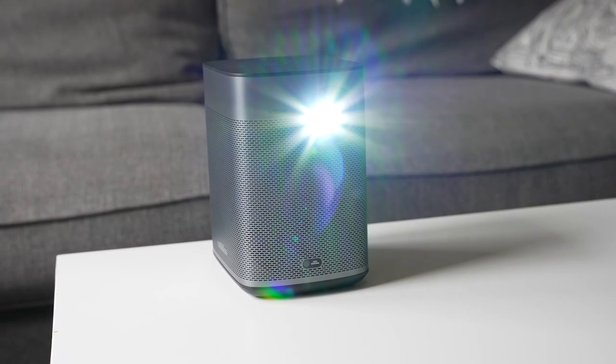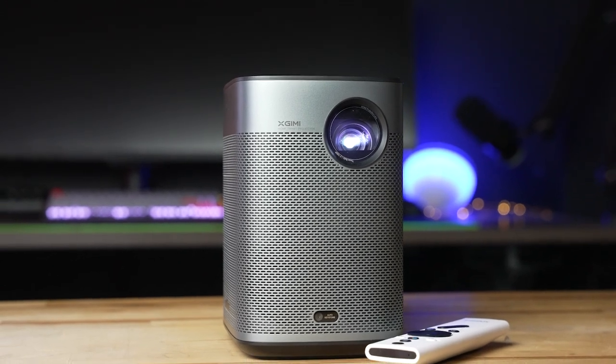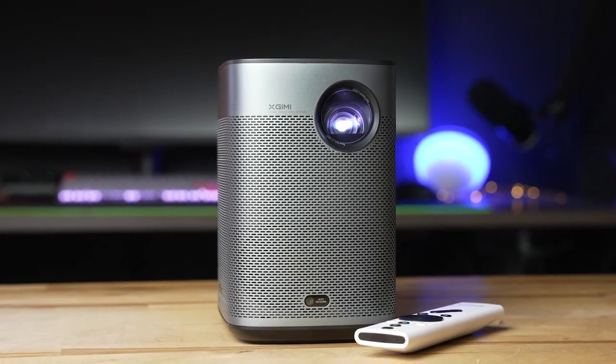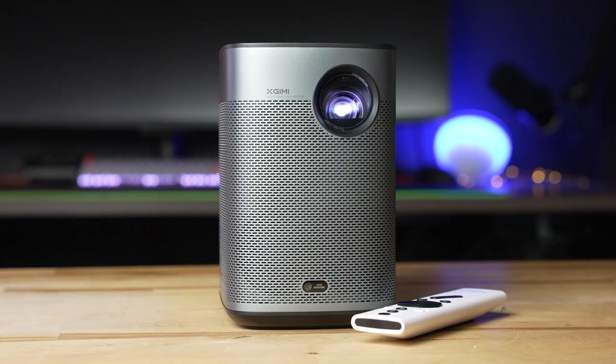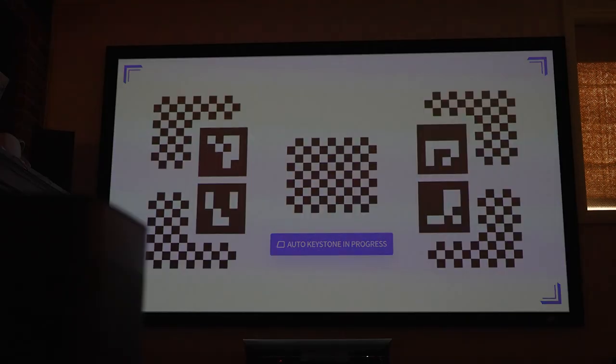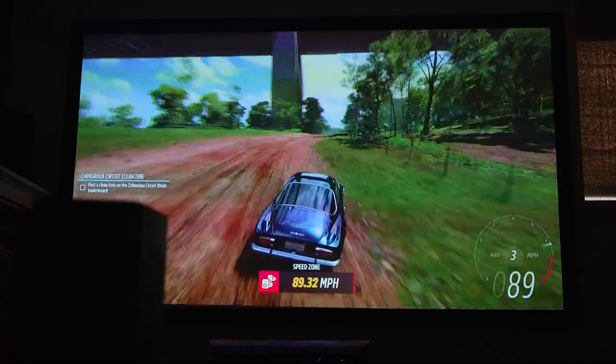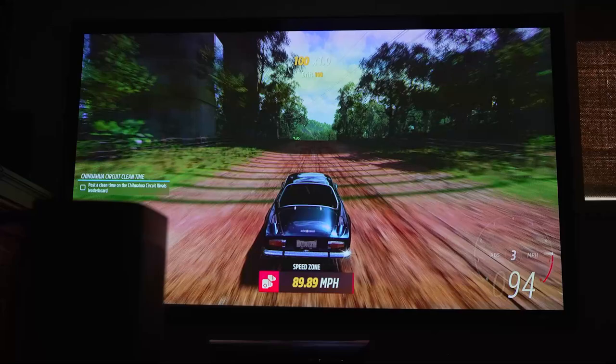X-Jimmy is refining their projector lineup with a new upgraded version of their portable workhorse. The X-Jimmy Halo Plus keeps a very similar overall design and feature set as the older model reviewed last year, but it's now brighter and has some more intelligent features that make it easier to use. But that all does come at a price. Let's dive in and take a look at the X-Jimmy Halo Plus.